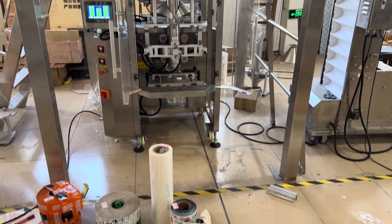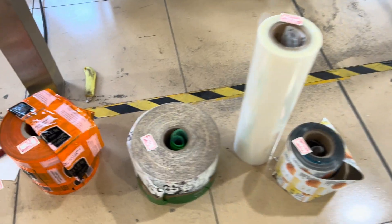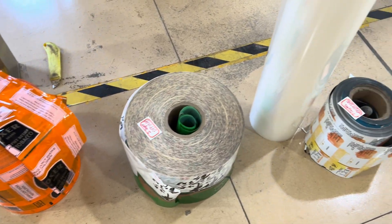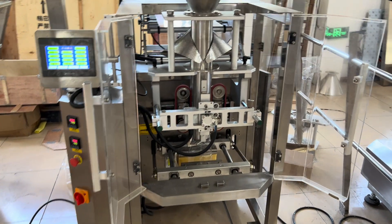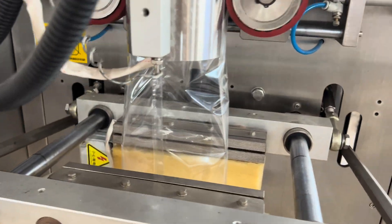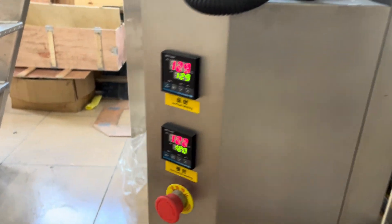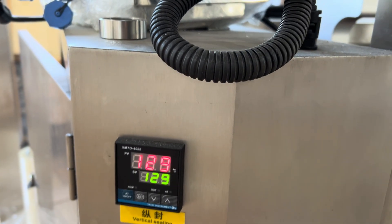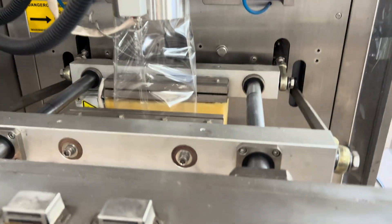Hi everyone, this is William speaking. Today we are going to show you how to use different kinds of packaging with the same packing machine. The first one we are going to test is single-layer PP. We are using the same temperature with the same machine — right now the temperature is set to 120 to 129 degrees. So let's seal the first empty bag.